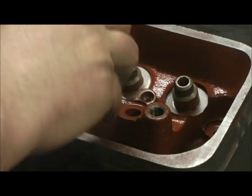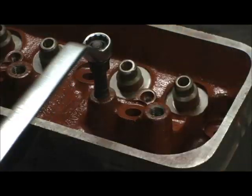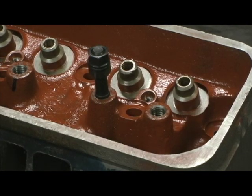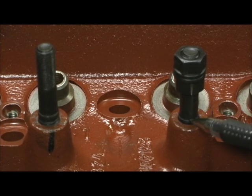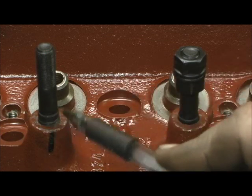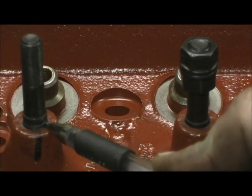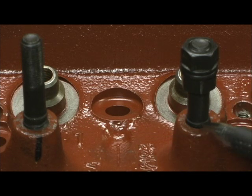Usually when you bevel the edges you're able to start it in pretty easy. Now as you can see she's pretty flush. Look how this beveled edge lays down in there to the chamfer that's put inside the boss where the old press-in stud used to be. Now look over here on this side — you can really see how many threads up the chamfer or bevel is. Look how far that's lowered.